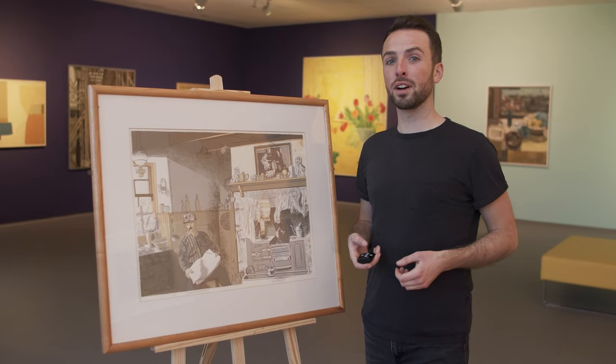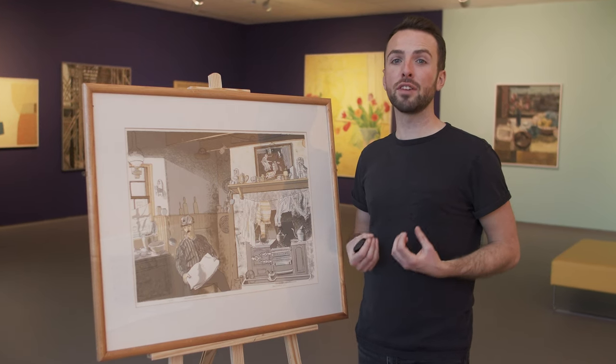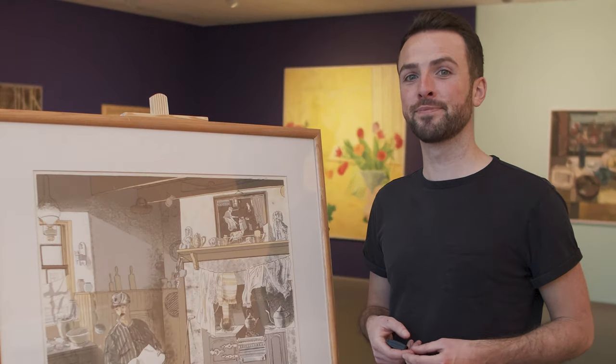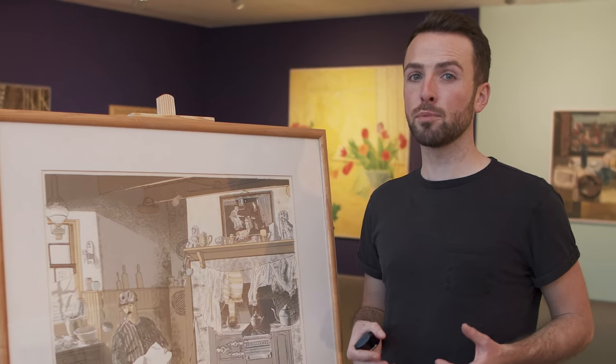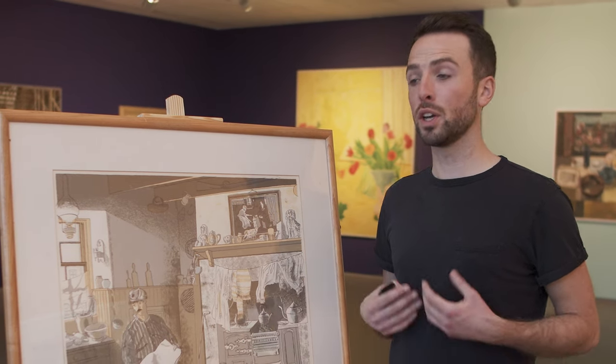Now we've looked closely at how to read an artwork, I want to share with you how I go about using this information to write a creative response to an artwork, to inspire you to have a go at writing your own. I want you to use the exact same process we used to analyse the works by Frances Walker and Sylvia Wishart on a new artwork.